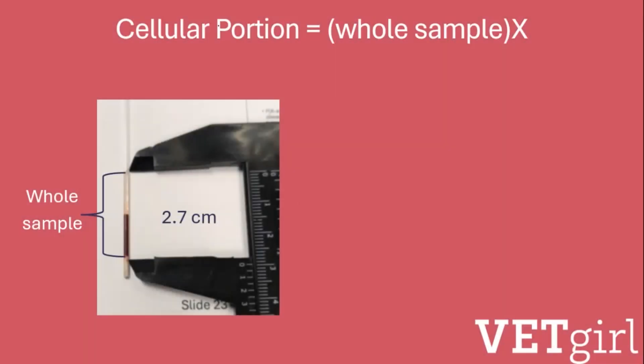In most veterinary hospitals, there is something that has centimeter graduations. I found these calipers, but sometimes blade handles have measurements on them as well, and you could always use a ruler.